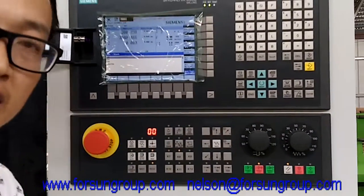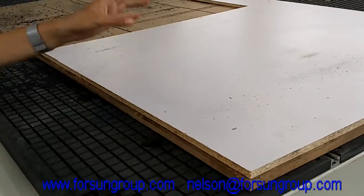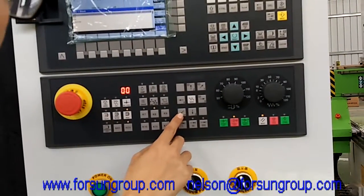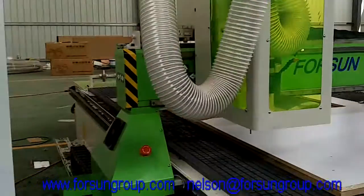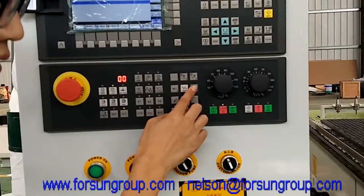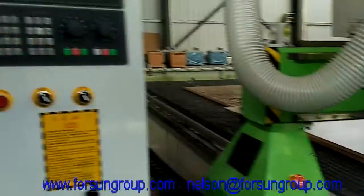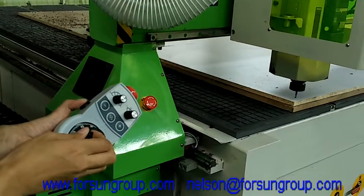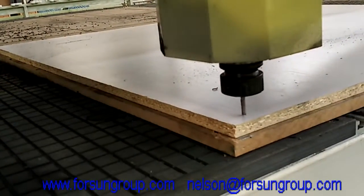Now we need to find the working start point. For example, we want to work on this board. We need to find where to start — for example, here. We want the start point to be here. Now we move the machine back here. Use rapid mode. We can jog the axis, the Z axis. When we find the start point, it is better to use the hand jog, because we must make the tool touch the board — just make sure the tool just cuts it slightly. That's enough.